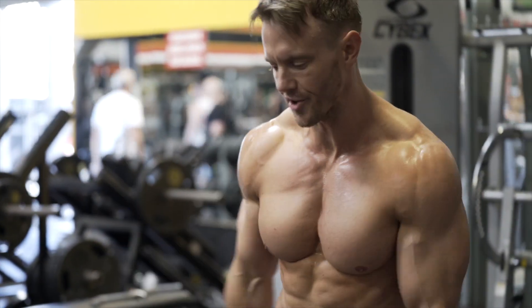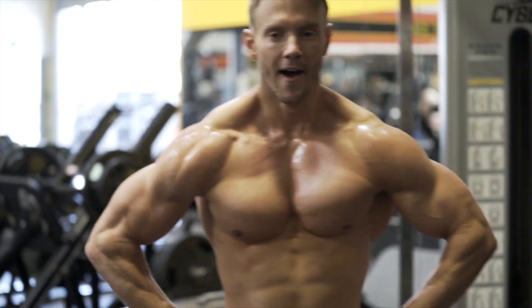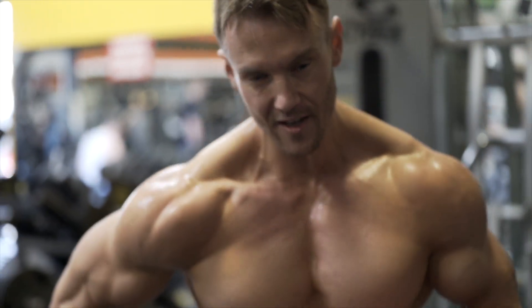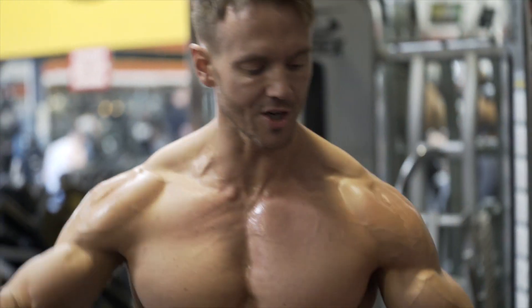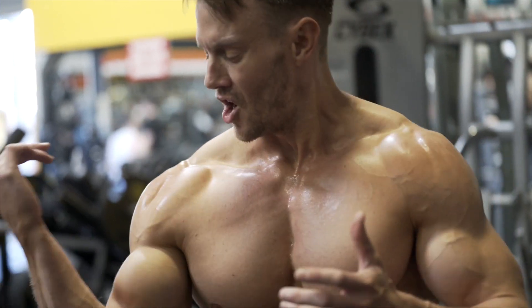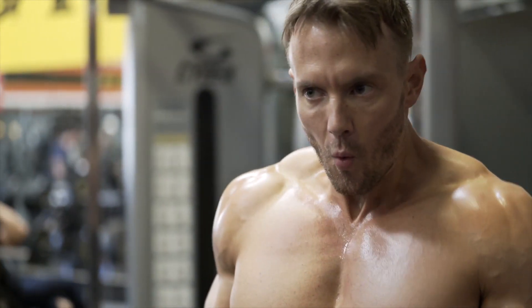Whatever your reason is — whether it's for photo shoots, if you're on stage doing poses — the fact is this workout is all about working that chest through the full spectrum: a variety of different angles and movements, compound, isolation, isolateral, bodyweight — we've got it all in there. I feel great, no issues with my joints, my shoulders, my elbows, thanks to the mobility stretch warm-up.